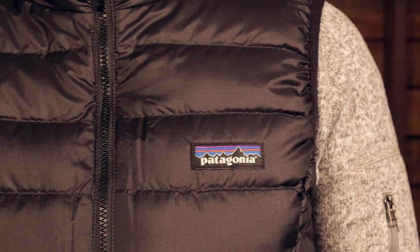The standout feature here is that Patagonia is using 800 fill power goose down, and that down is traceable down, which means that each plume of down can be traced back to birds that were never live plucked and never force fed. So you can be comfortable wearing this piece knowing where it came from.